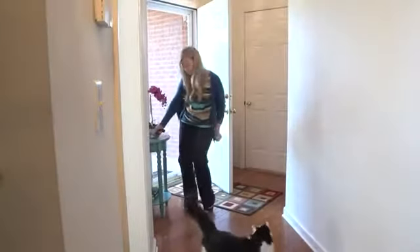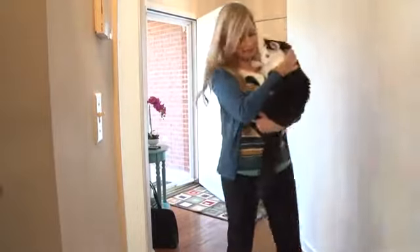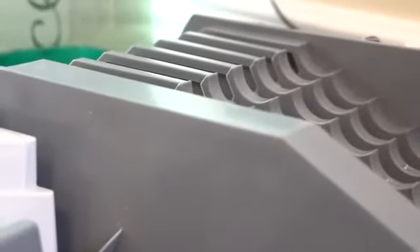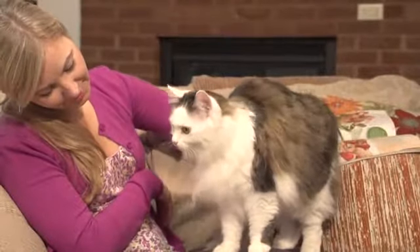When you get home after a long day, you want to spend time with your cat and not cleaning her litter box. With a PetSafe Simply Clean Automatic Litter Box, you will enjoy more time with your furry friend as the system cleans the litter box for you.